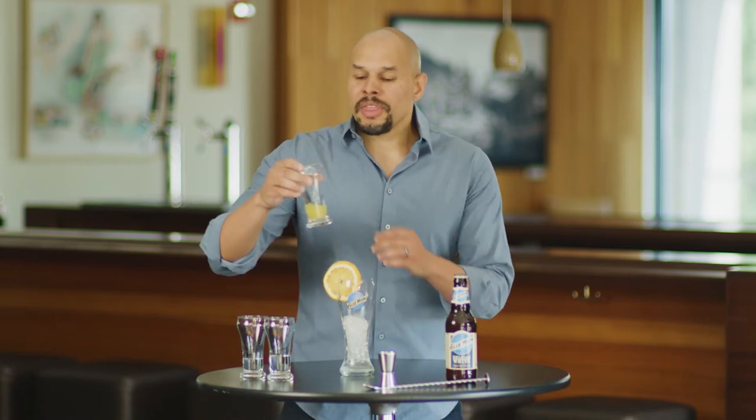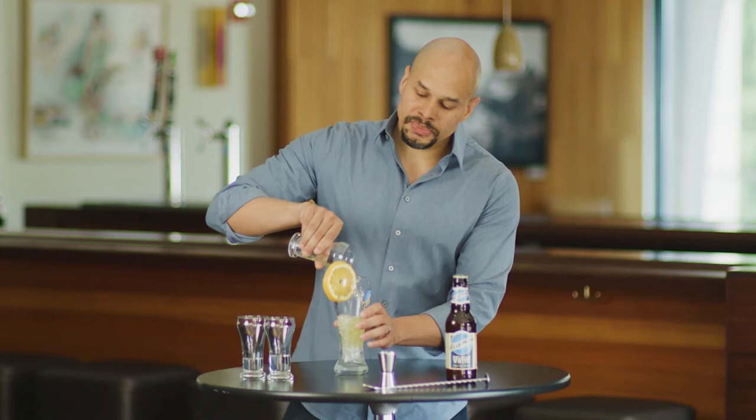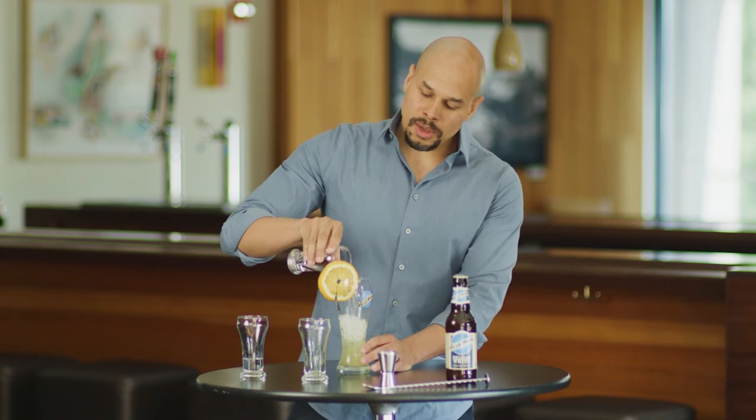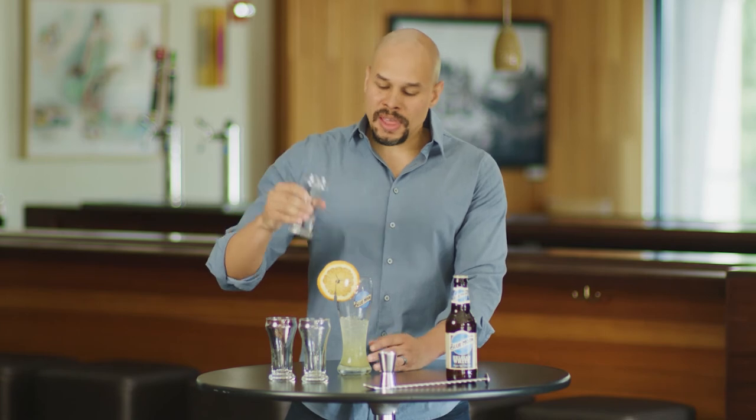We're going to start off with Blue Moon. We've got some pineapple juice, some vodka, and some orange liqueur — triple sec, something along those lines. Let's start off with three quarters of an ounce of pineapple juice; we're going to add that to our glass with ice. We've got an ounce and a half of vodka — add that as well. Then we're going to add our orange liqueur, half an ounce of that.